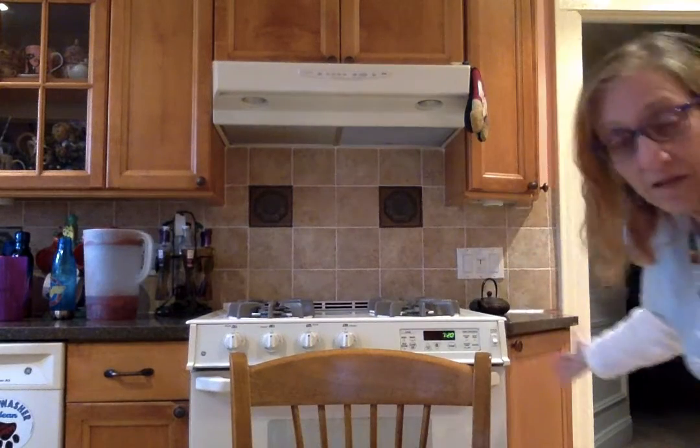Hey! Today we're going to make music with things in the kitchen. That's right, you can make music with anything you can find in the kitchen. But remember, ask permission from your parents first, okay? Whoever your family is around, any adult, ask them permission. Very important.